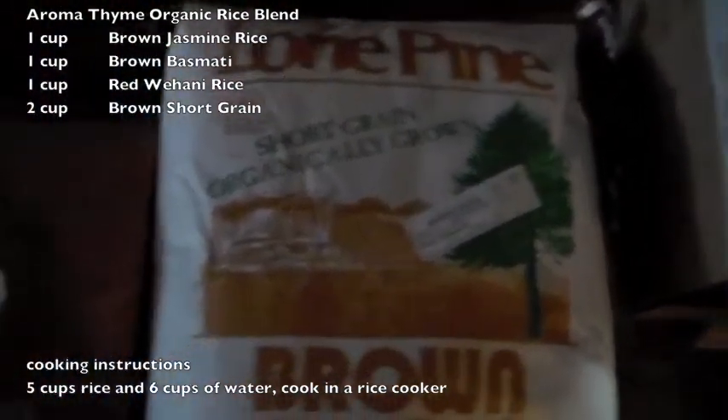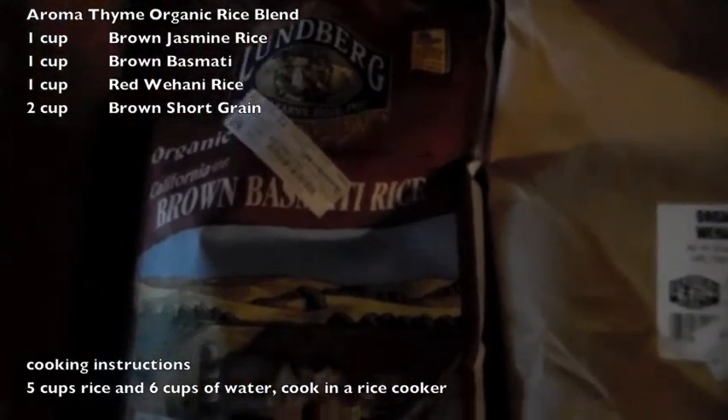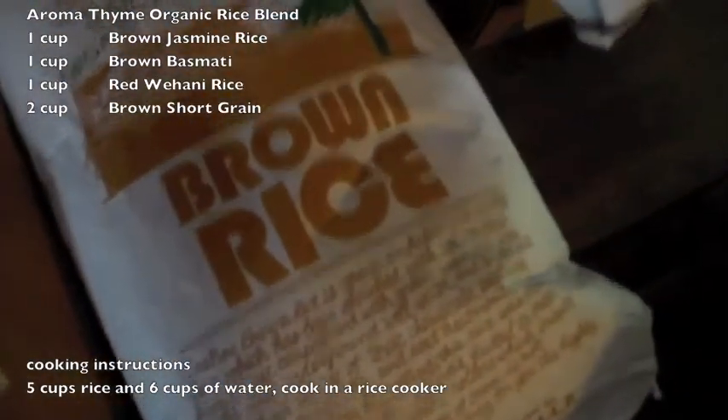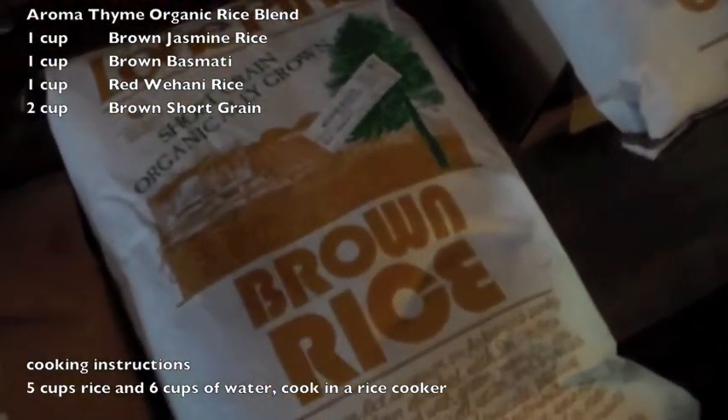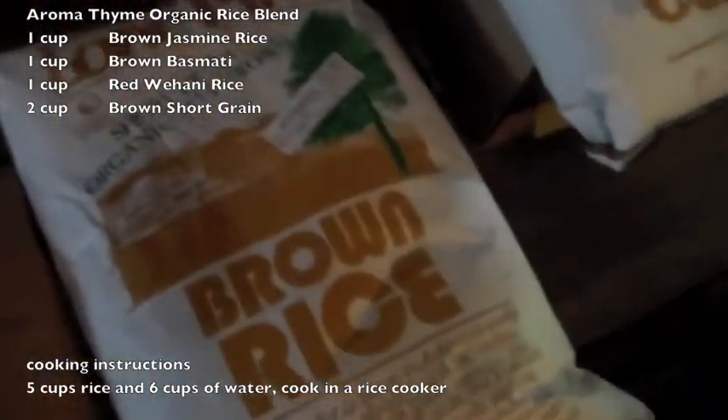So these are all American rices, and here's the blend: one part jasmine, one part basmati, one part wahani, and two parts short grain brown. That means one cup, one cup, one cup, two cups.